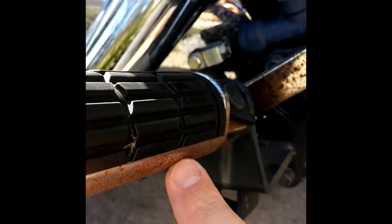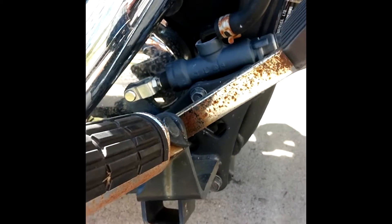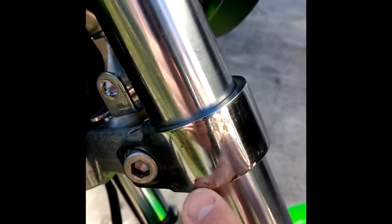If you look at the chrome on the exhaust pipe, you can see it's got a little bit of pitting. You can see the rust spot right there — there's more. The ends of the foot pegs down in here, and the brake lever has got a pretty good bit of rust on it. You can see the rust on the triple trees and down on the down tube as well.